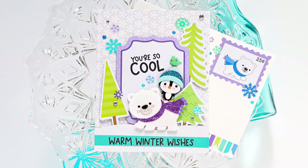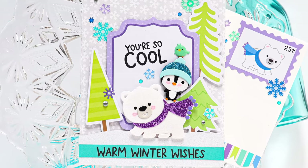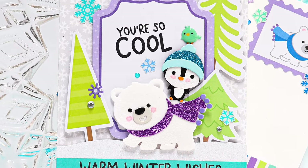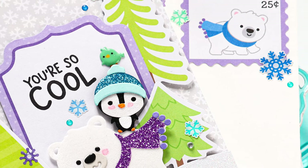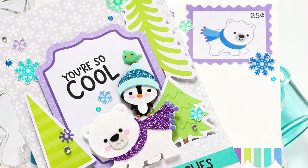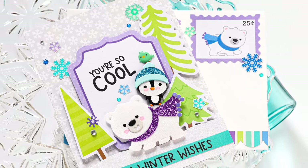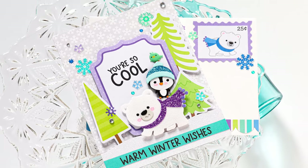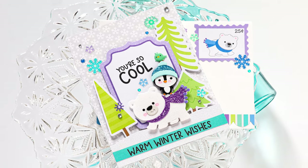This card turned out so cute! I really love how all of these pieces — from the stamps and dies to the paper, ephemera pieces, and stickers — added so much adorable cuteness to this card project. I hope you were inspired by this card and envelope using the new Doodlebug Snow Much Fun collection. If you're interested in the products I used today, you can find them all down in the video description below or over on our blog. Thanks so much for watching — I'll be back soon with more to share, but until next time, have a wonderful day!